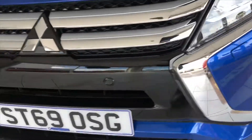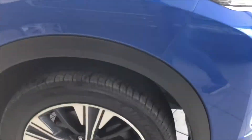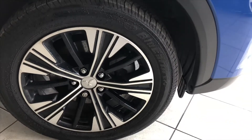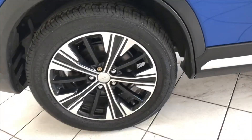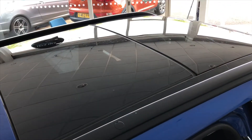Second wheel, no marks on it. All nice at the front. Third wheel unmarked, and the fourth unmarked wheel. Let's have a little look inside. Before we do so, you can see that lovely glass panoramic roof that the car's got.